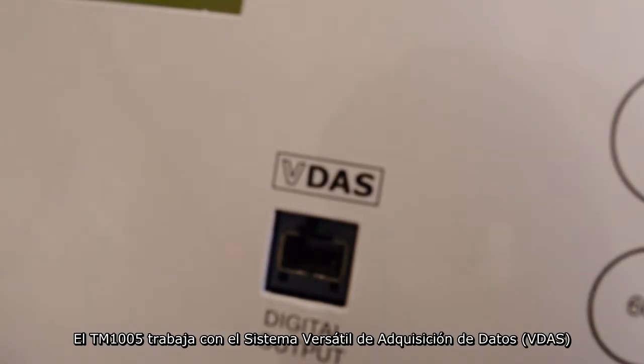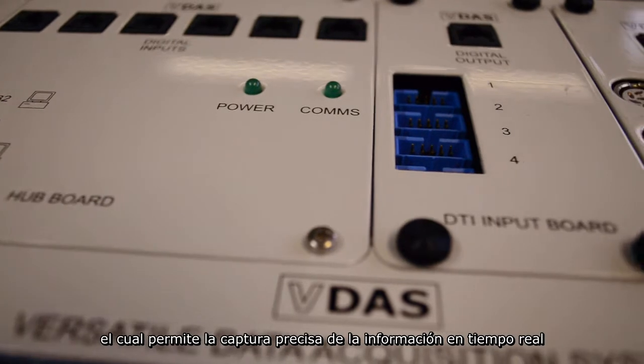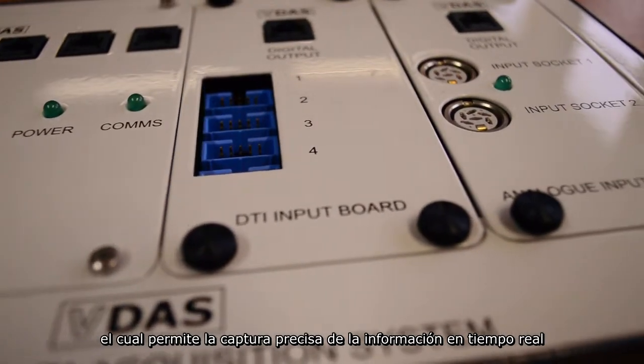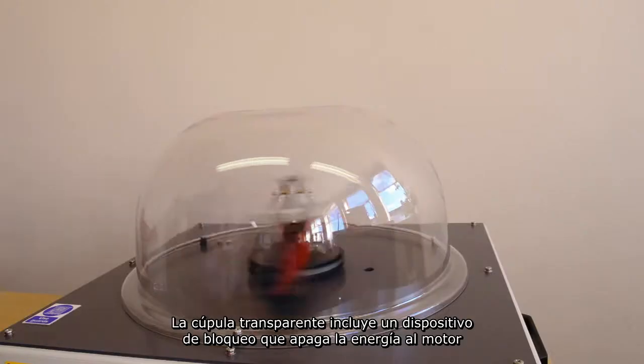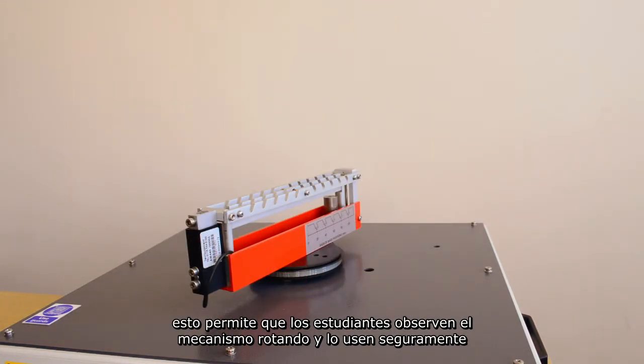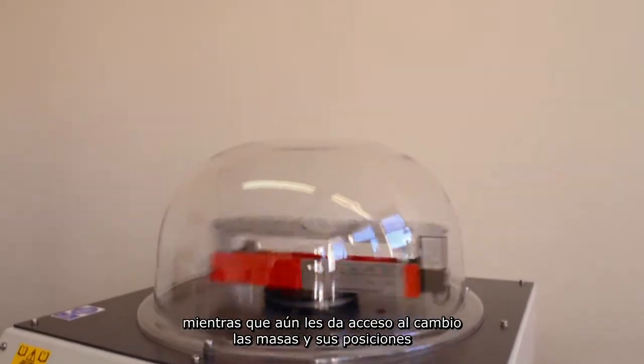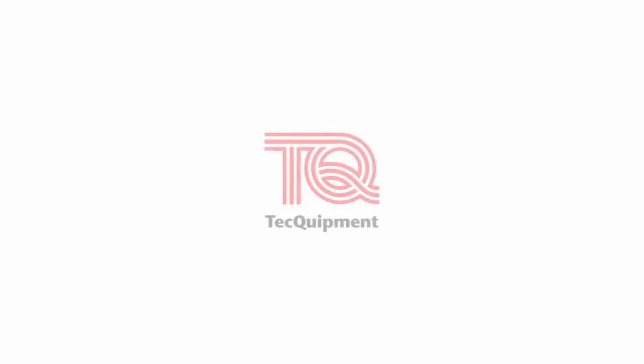The TM1005 works with Techquipment's versatile data acquisition system, which enables accurate real-time data capture. The clear dome includes an interlock that shuts off power to the motor. This allows students to see the mechanism rotating and use it in safety while still giving them access to change the masses and their positions.